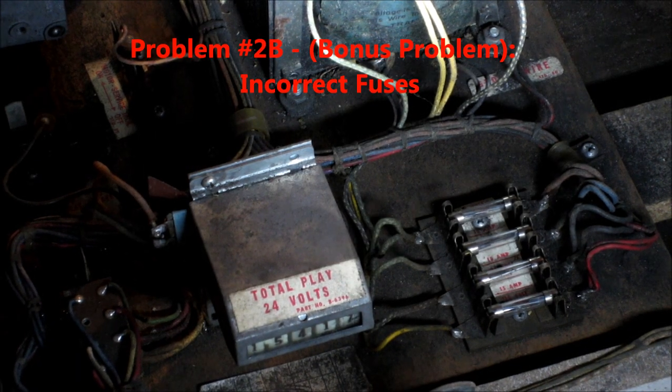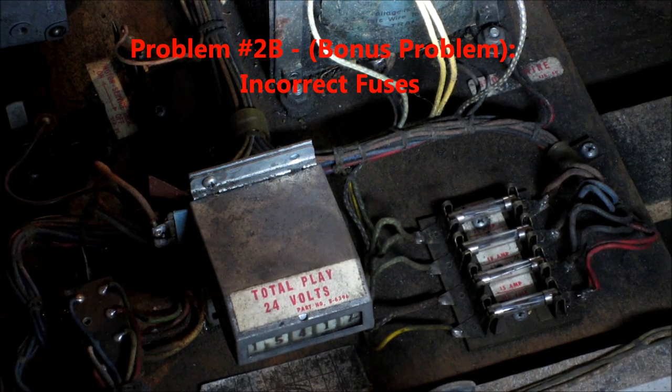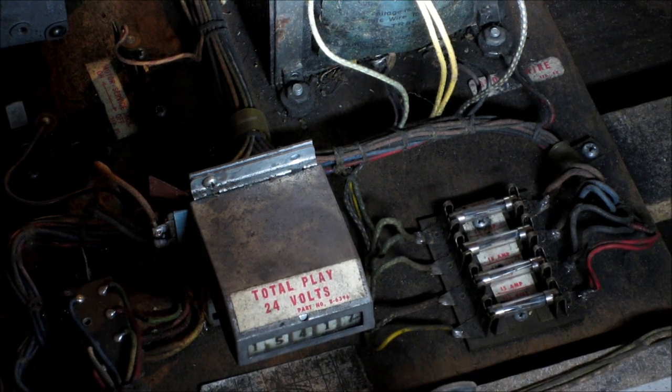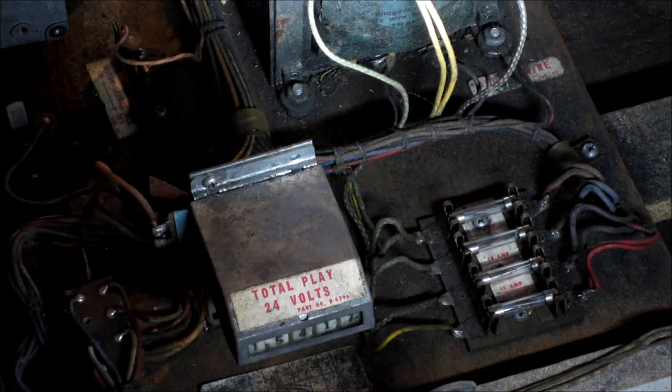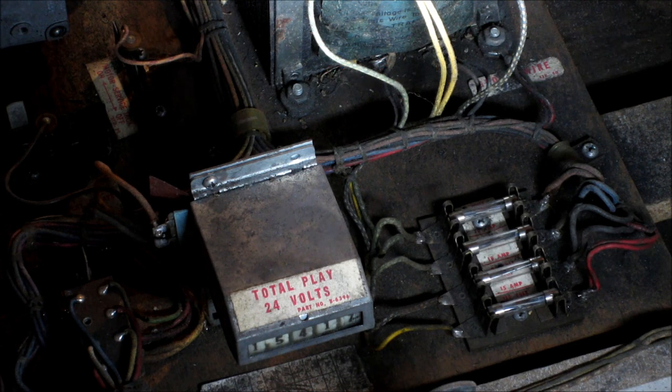I check the fuses and the fuse sizes they've got in there are all more than are called for on the machine. Two 10 amp fuses have 15 amp fuses in them where we need a 15 amp. They've got a 25 and the bottom paper sign is gone - I'm guessing it's also a 15 and it's got a 15 in it, so I'm hoping that one's right. I'm going to have to research and find out what those fuse sizes should be.